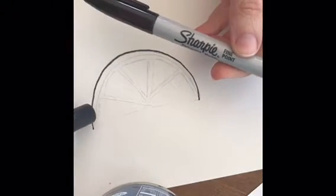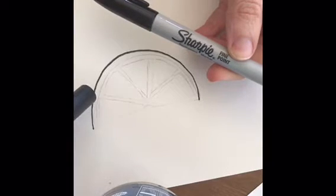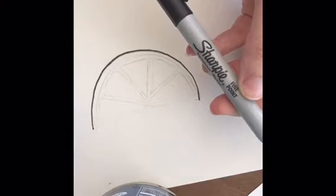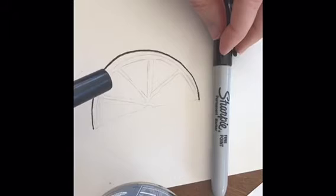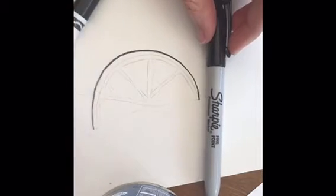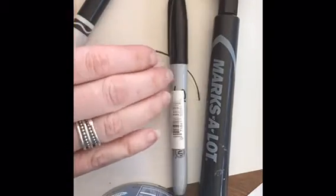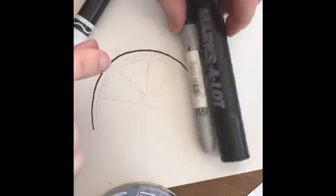Sharpies we need to be careful with because they are going to go through our paper, so you want to make sure you have thick paper or something underneath if you're using regular copy paper. But Sharpies are great for areas that you don't want to move — you want them to be permanent. There are other sizes of Sharpie too: I use Marks-A-Lot for bigger areas to get thicker lines, and there's also a thinner Sharpie with a really thin point to get into those little spaces.